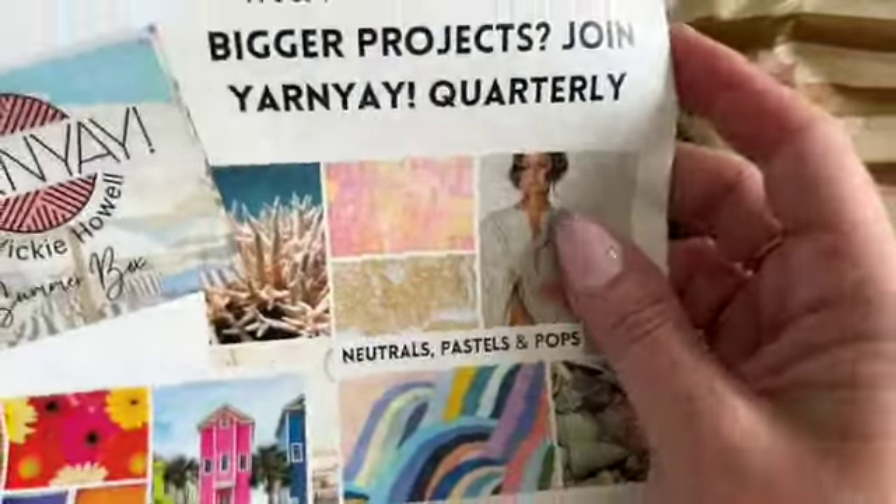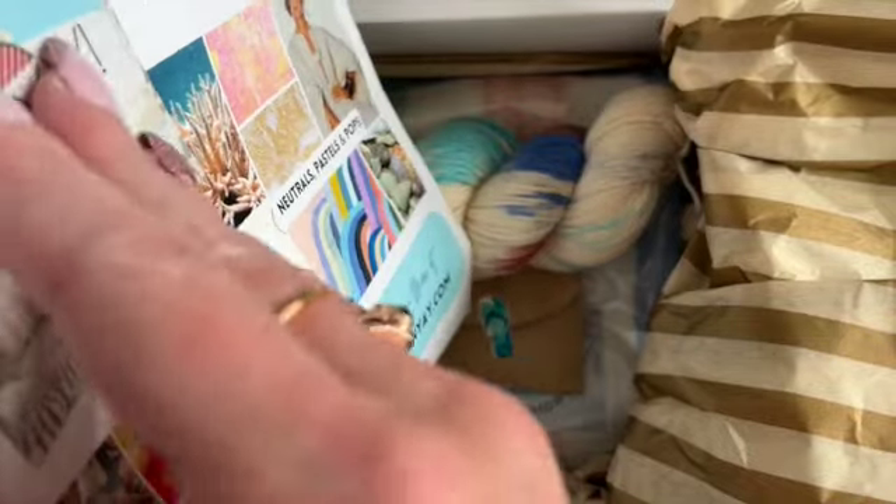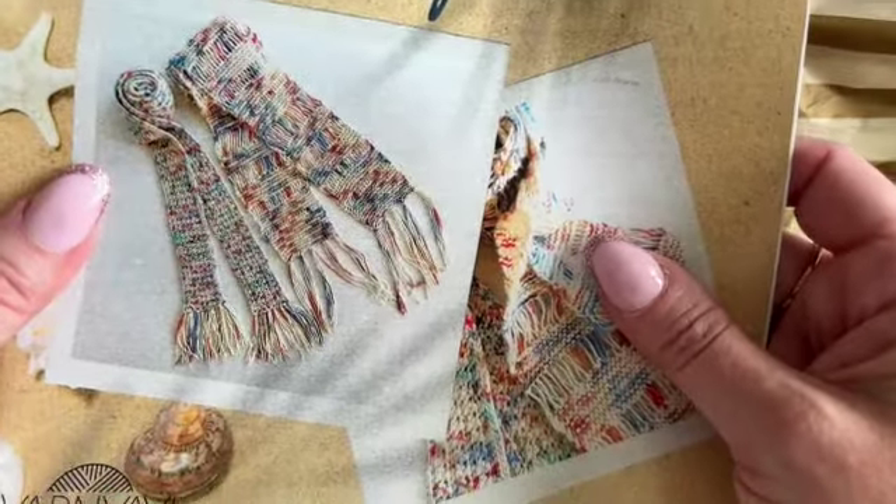So this is our pamphlet, and it has the directions on how to do everything. And as I said, you get both patterns. That's what I love the most about this.